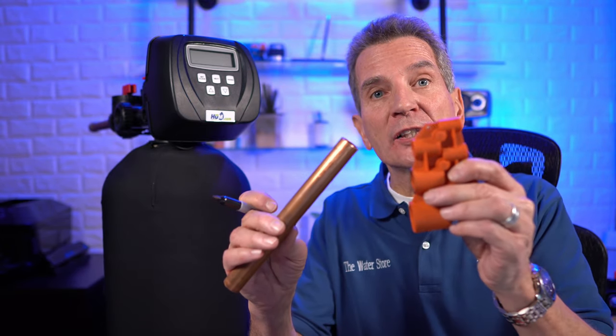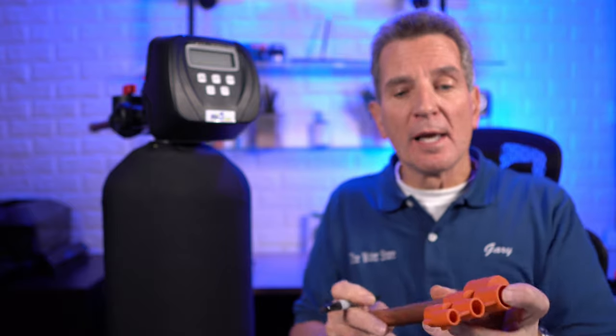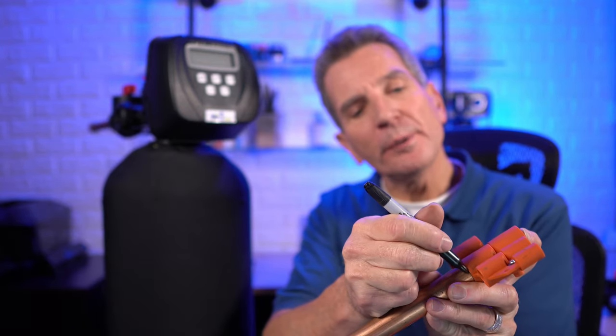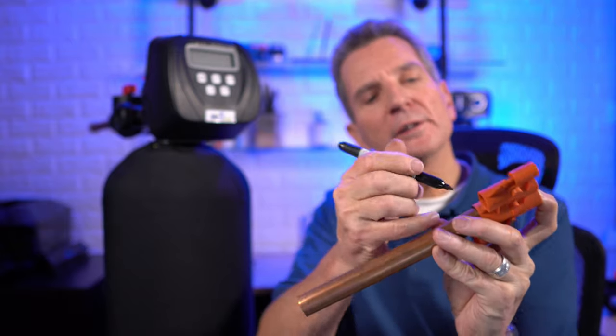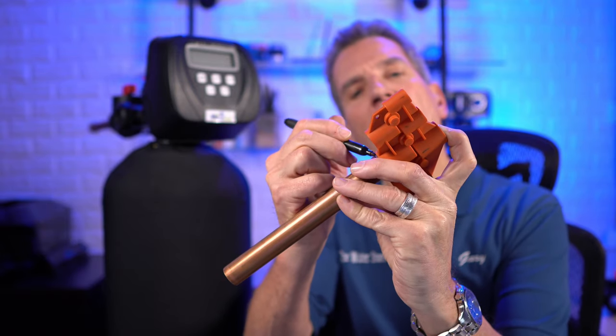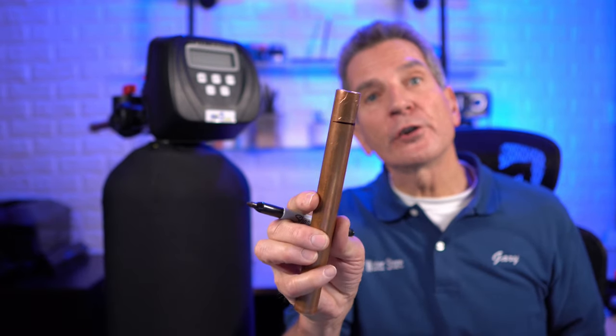The next thing you need to do is mark the depth on the pipe — how far the pipe will be going into the fitting. To do that you can use the deburring tool as a gauge, use a Sharpie, and mark it all the way around. That tells you how far you're going to be inserting the pipe into the SharkBite fitting.